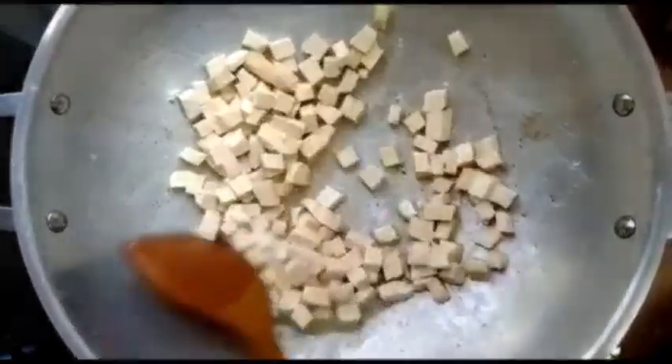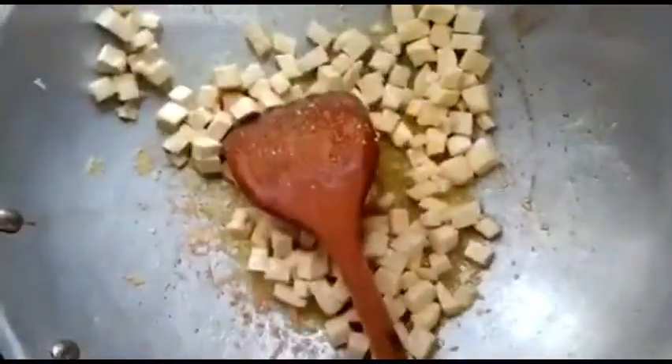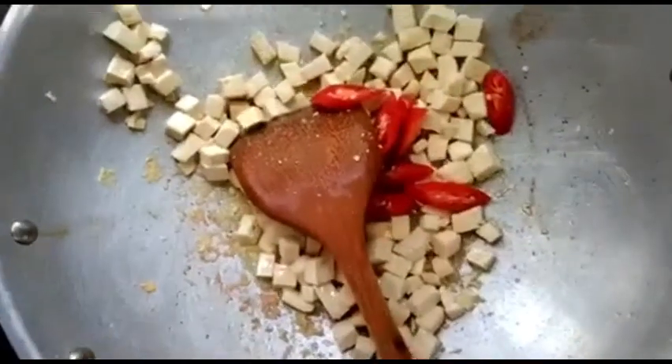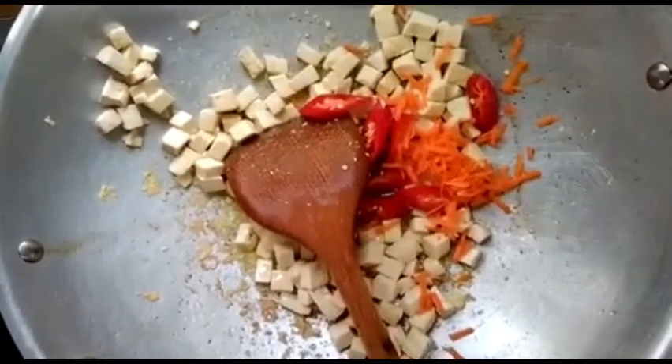I am going to roast it until brown. Then add chili, carrot, and salt.